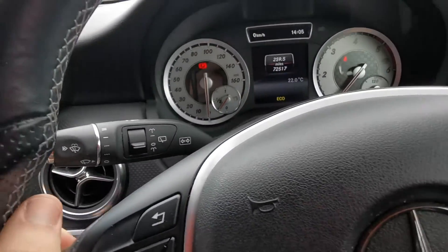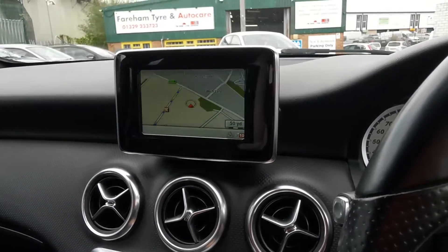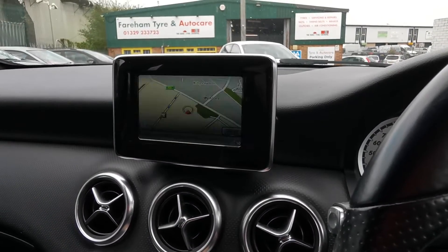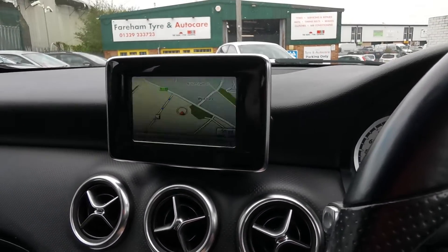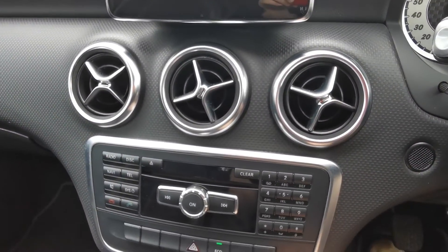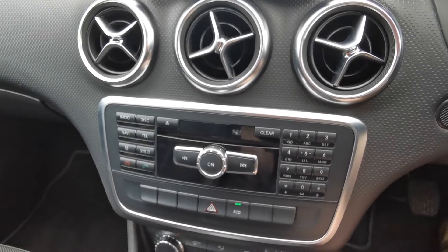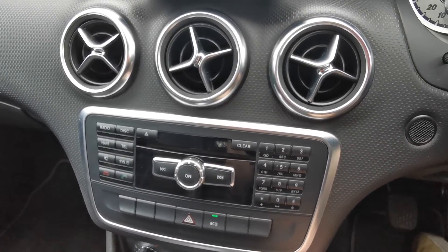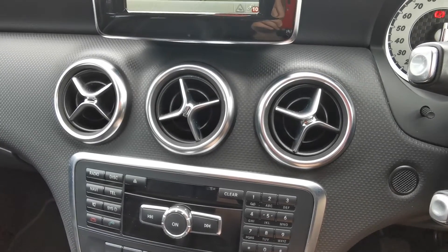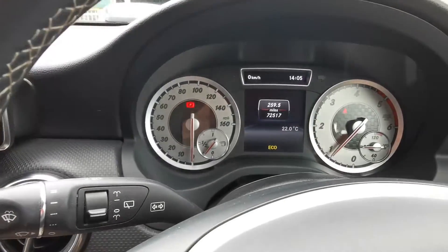Right, I think I've covered everything in here. If I've missed anything, please just pop in and either see us, or you can give me a call and I'll check and tell you over the phone if there's a certain feature that it has or hasn't got. I'll include close-up photos of the interior, exterior, and the service history as well. Thank you very much for watching.